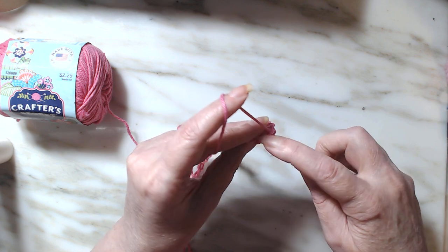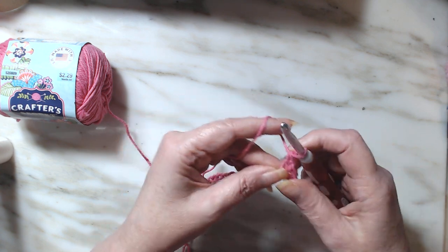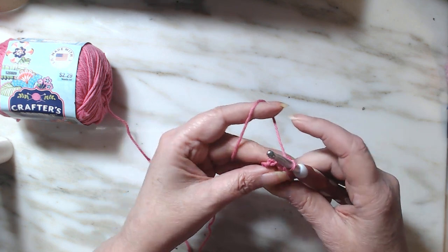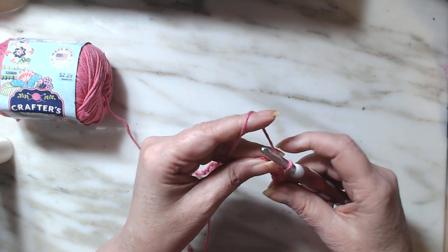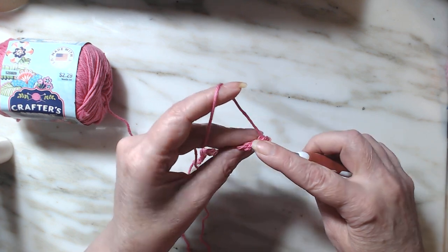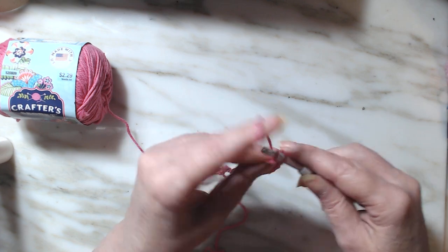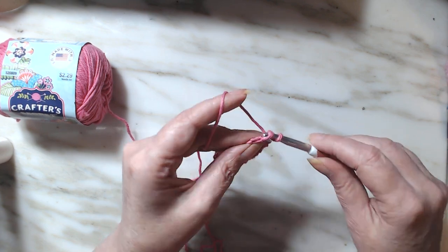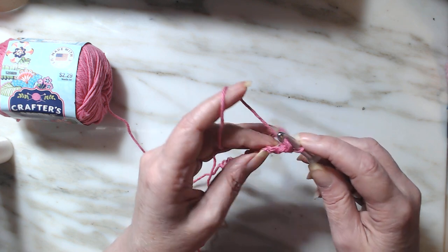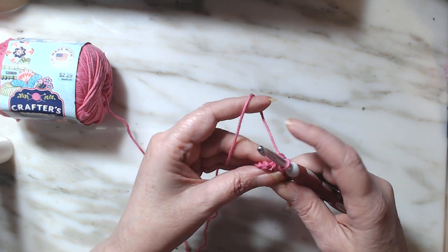Into the stitch, draw up a loop, yarn over, pull through, yarn over, and pull through two. Let's work that all the way down and we're going to end up with 25 stitches. The single crochet is a basic learning stitch. If you want to do one in a single crochet — if that's your first washcloth and you want to learn the single crochet or learn how to crochet — that is a very good starting point.